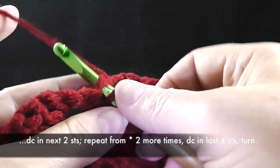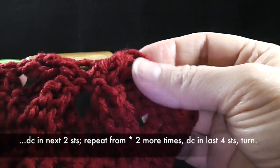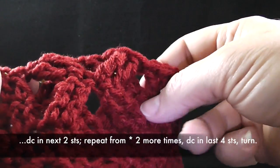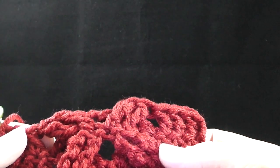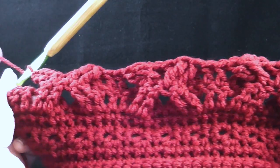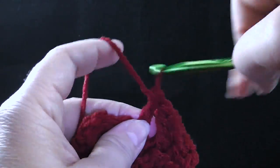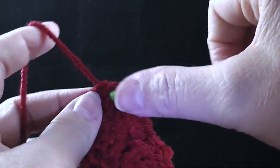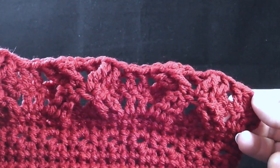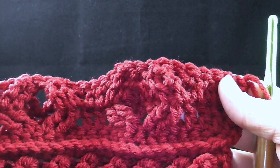Now double crochet in the next two stitches — and this is what it should look like. It should look kind of like an X. Now if we flip it to the front side, it should look like a shadow box. Go ahead and do that two more times in this row. Now that we have three, it looks like three X's on the back side. We're going to do four double crochets to end the row — one, two, three, and four. That ends the shadow box. Let me show you what it looks like with the front side facing — just like so.